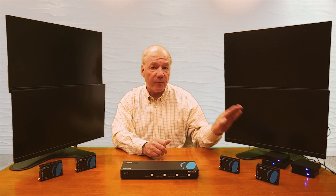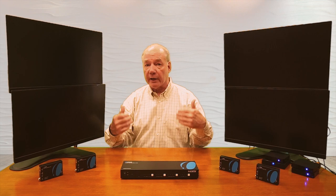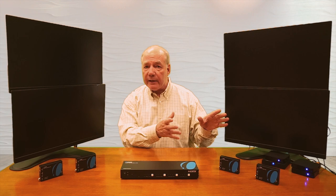Now I'll show you the connections you'll need to make to use the HDMI matrix with your own equipment. For this demonstration I've set up four small media players that'll act as my input devices — typically things like DVD players, game consoles, or home computers — anything that can generate a standard HDMI signal that you'd like to broadcast to your remote locations. Right now each of them is displaying a different image just to make it easy to tell them apart.